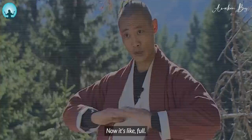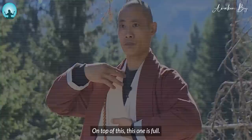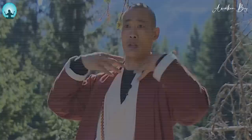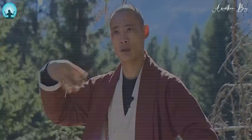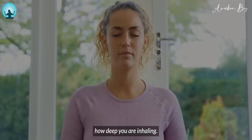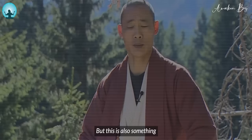Now it's like full, but I can still continue. Now on top of this — this one is full, this one is full, and now even more. Now everything is really full, and now I slowly exhale again. So that means one thing is to slow down the breath, but at the same time it's also how deep you are inhaling into the body — this is also something very, very important.